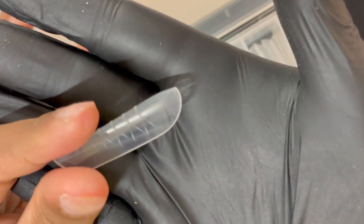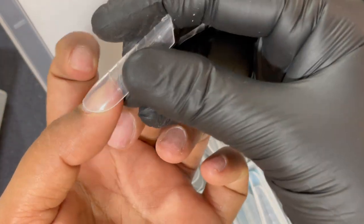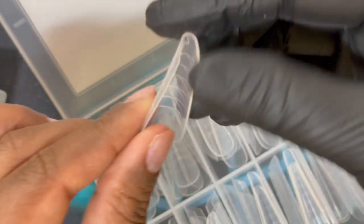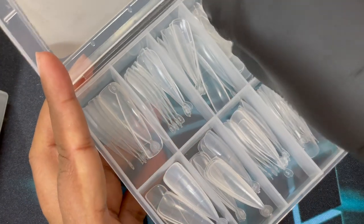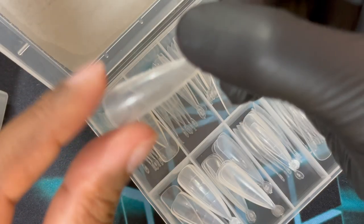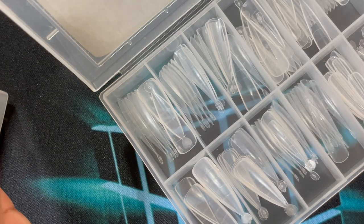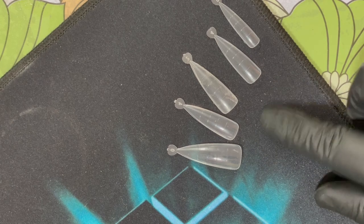The second one is from a brand called Renara, an Indian brand — this is a Russian almond dual form. There are many more different shapes and sizes of dual forms, but these are the three that I have. If you want a really deep curvy Russian almond, you can use this one. The third one is more of an almond nail-friendly form — it's perfect for almond nails in my opinion, though you can create any shape with it. I'm going to use this third dual form for today's video.